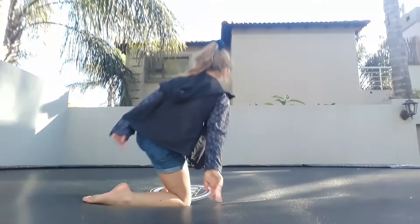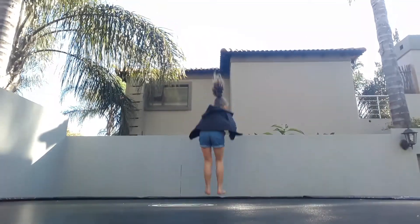Okay guys, I'm going to show you my new trick on the trampoline. Again, we have a lot of tricks. Guys, I have a new camera!